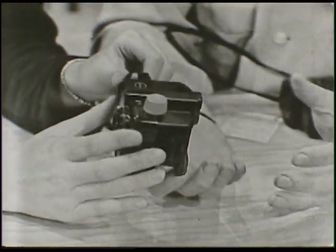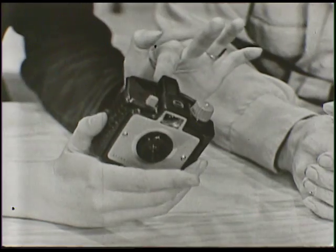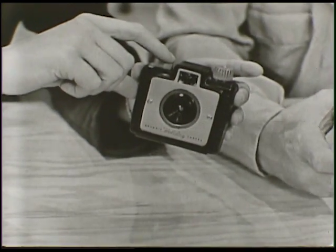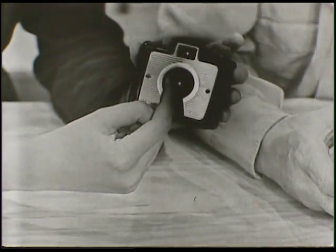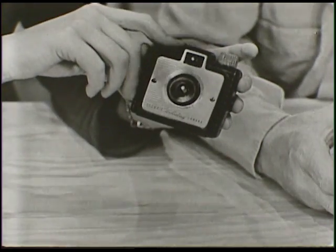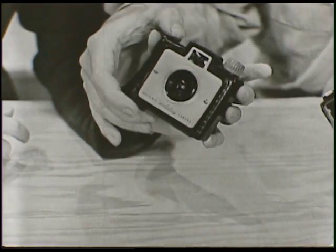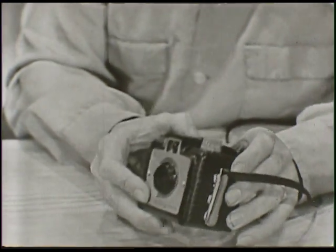So you line up and look through this little piece here through the back to see what you're going to take a picture of. And then by pushing this — you'd call it a shutter click — that opens this little lens so the light goes in and then closes it in a hurry. That's just exactly the way the camera works, and all cameras work the same way. This is a nice, simple little one that you have very little trouble operating.